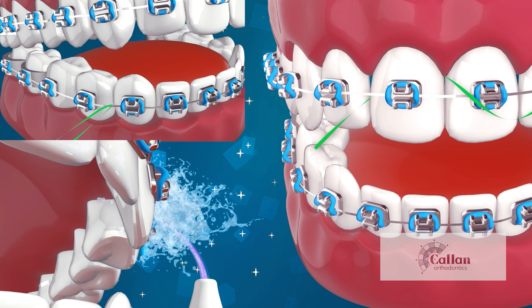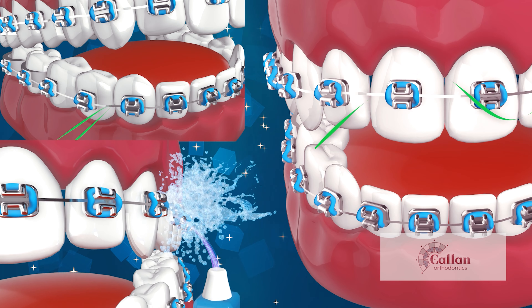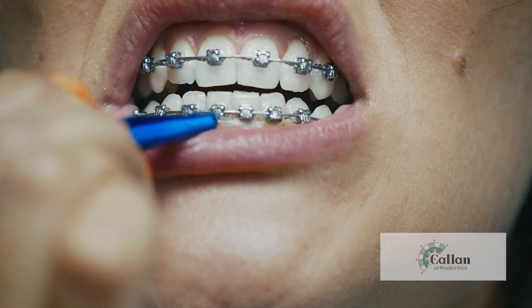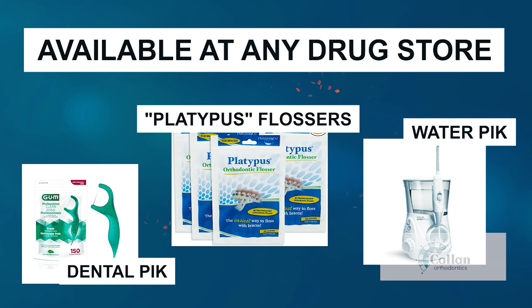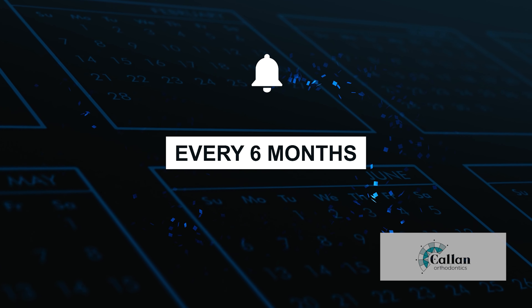Flossing at least once a day is imperative. Even the best toothbrushers cannot remove all the plaque. You can use string floss or special orthodontic floss sticks. For easier flossing, you can also use a water pick or water flosser with an orthodontic tip to clean around all the braces and in between teeth.